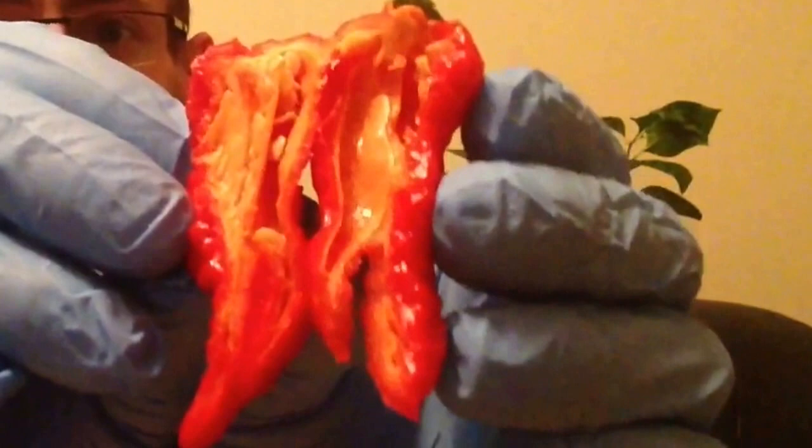Look at the state of that. A lot of flesh, placenta. Look at the skin inside. Danger - very gnarly. Looks like a mutant. Pungent. A bit fruity that.